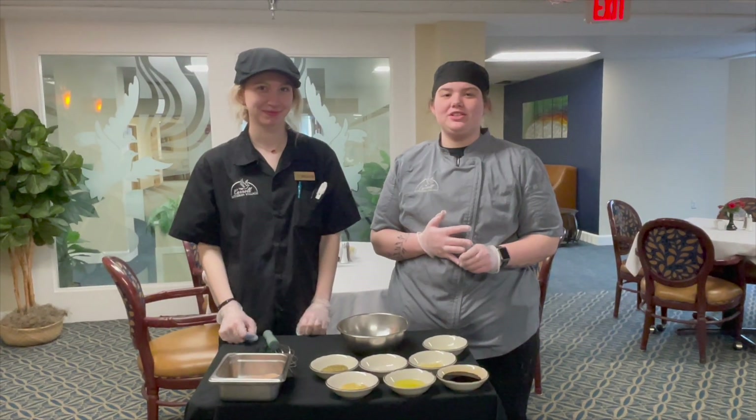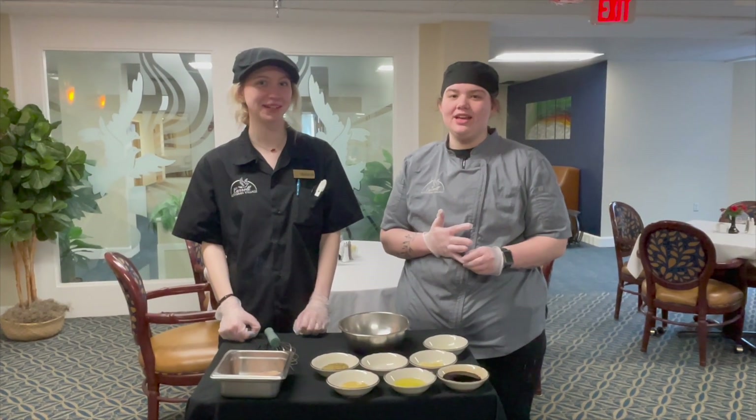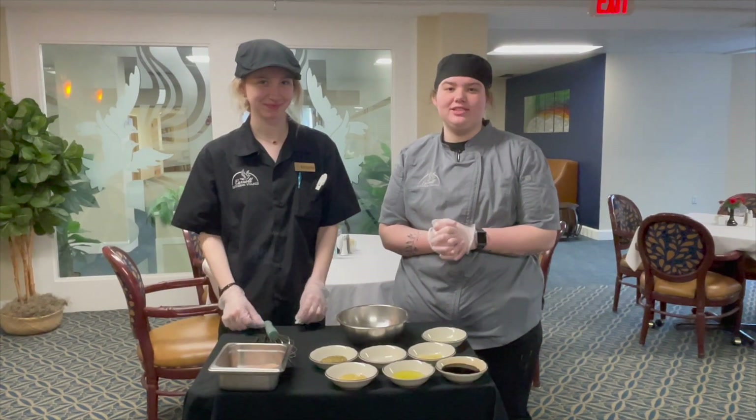Hello, welcome back to another episode of What's Cooking. My name is Layla. I'm Melanie, and today we're making grilled balsamic chicken with a strawberry feta topping.